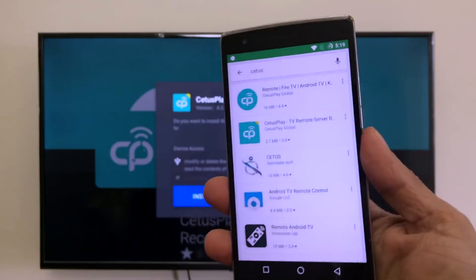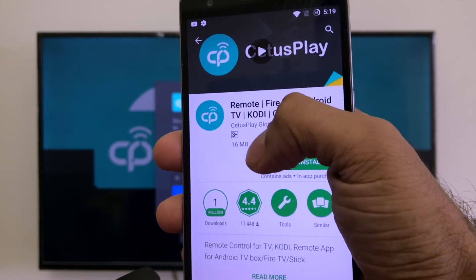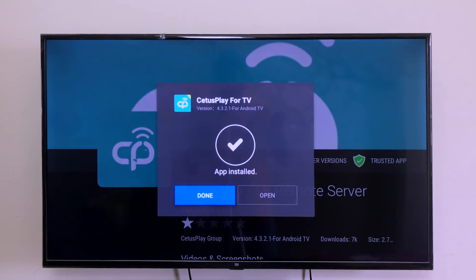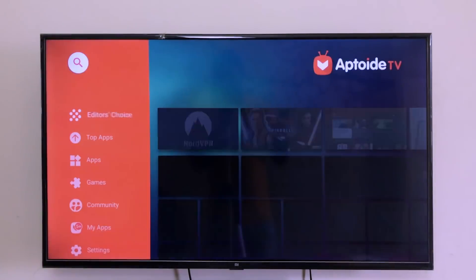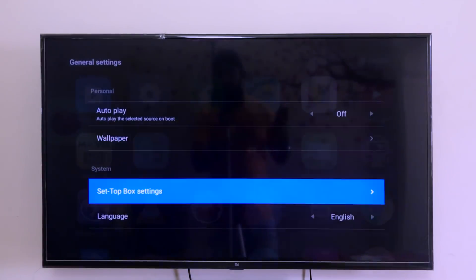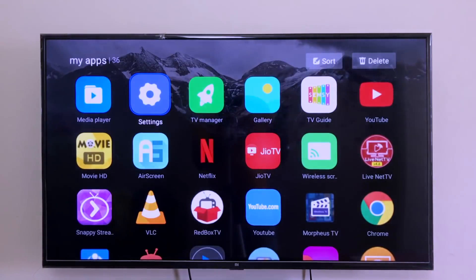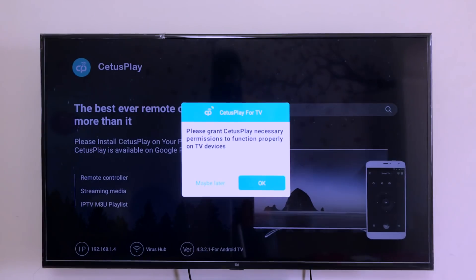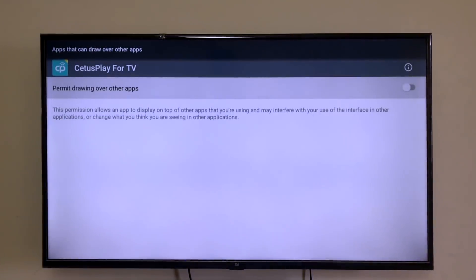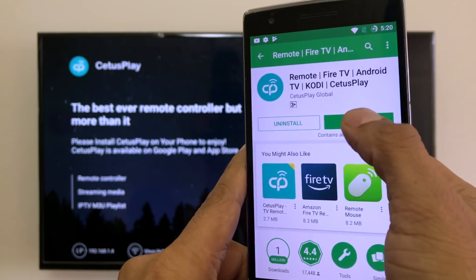Meanwhile on the Play Store on your phone, download the Situs Play remote app — not the TV app, but the remote app — and install it. Once done, on the TV go back to Settings, then General, scroll down to Keyboard, and click 'Situs Play Input'. Go back, open the Situs Play app, click OK, Allow, and OK again. Make sure the Wi-Fi on the phone and TV are the same, then click Open.